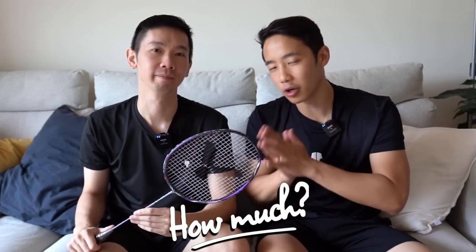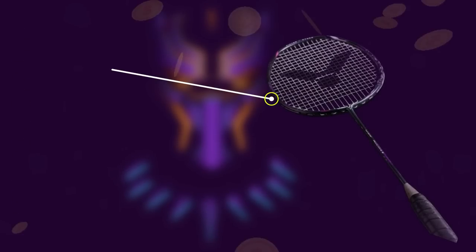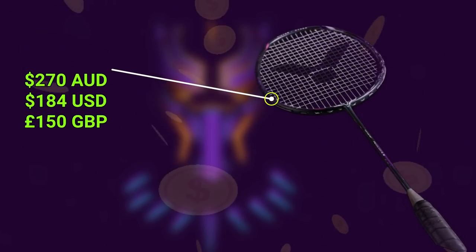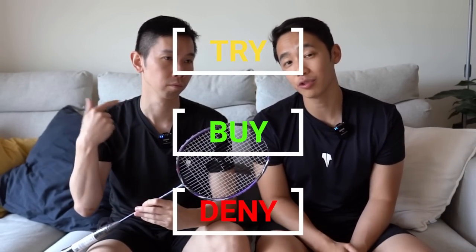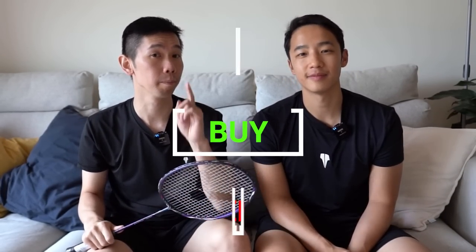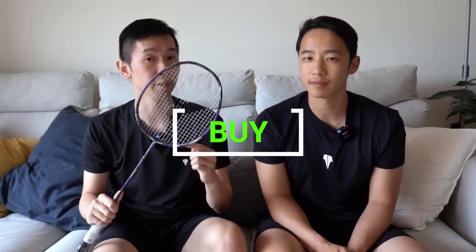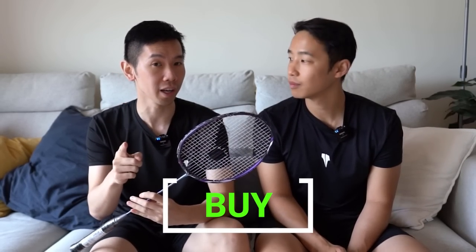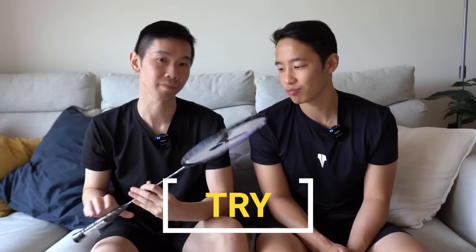So how much are we talking for this one? This one will set you back around 270 Australian dollars. Based on how it plays, should we try, buy, or deny? We think buy if you prefer Victor rackets or you're thinking of an upgrade from the Ryuga 1 — otherwise it's a definite try.